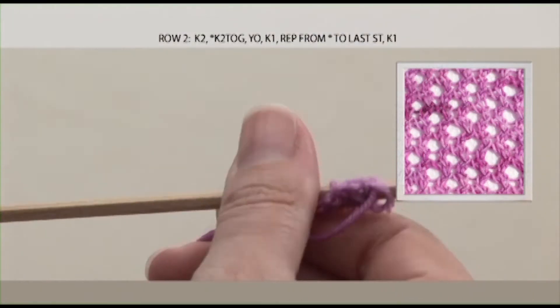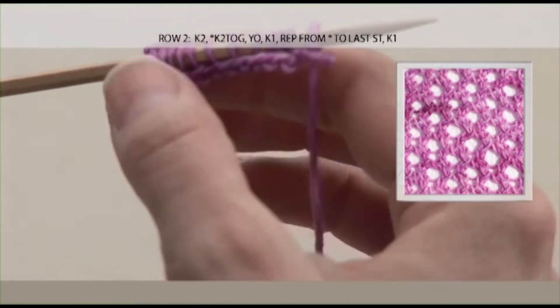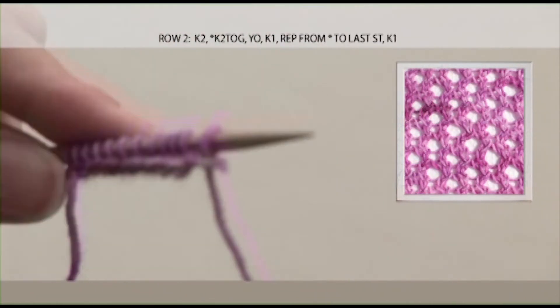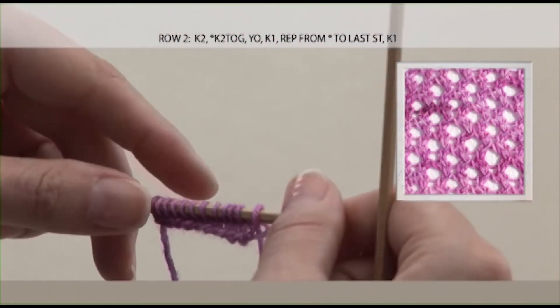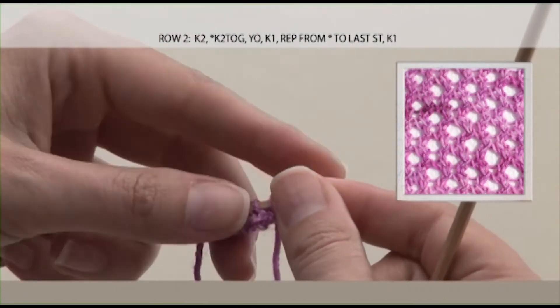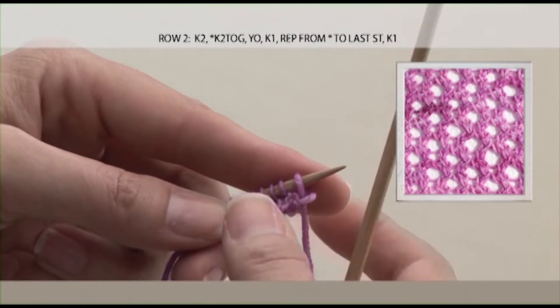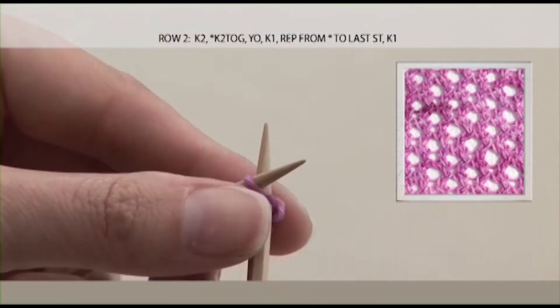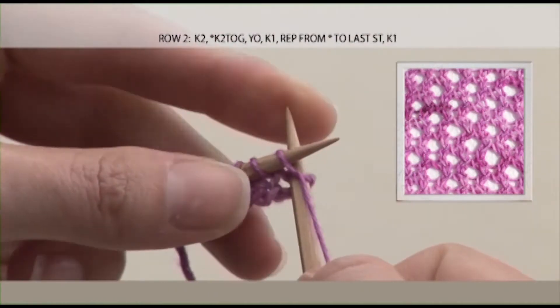Now we're going to do row 2, which actually has our eyelet pattern. The eyelet pattern is a short little repeat of 3 stitches, but it's 3 separate things. What I do is talk myself through it out loud, even if I was knitting a whole sweater. You start and end with a knit, so we've got 2 knits at the beginning.